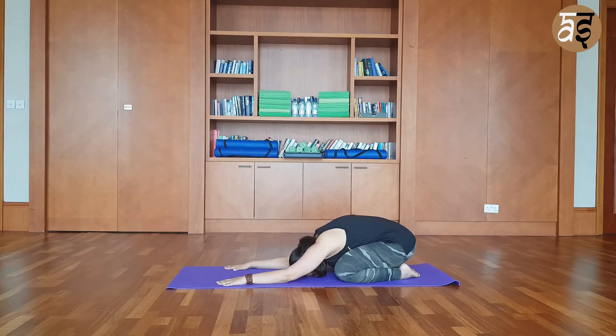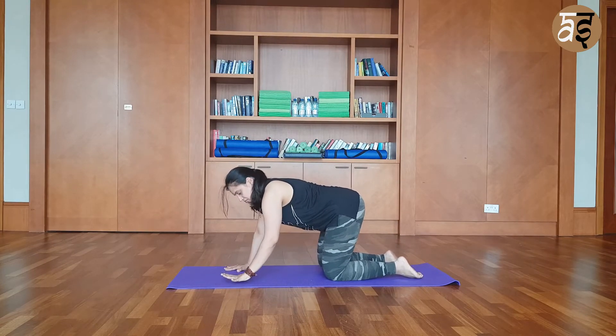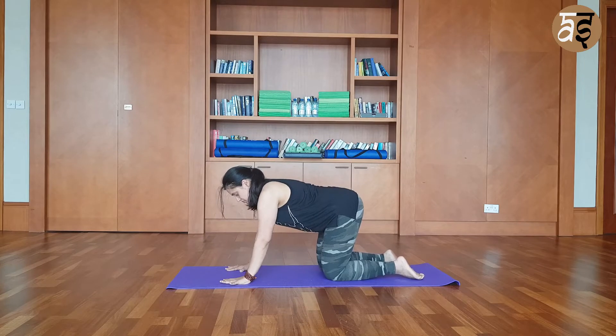And move to a child's pose. You can do as many repetitions as you want, or do the sun salutation to warm up your body. Slowly come out of the child's pose. Now we are going to do a small warm up for the tripod.